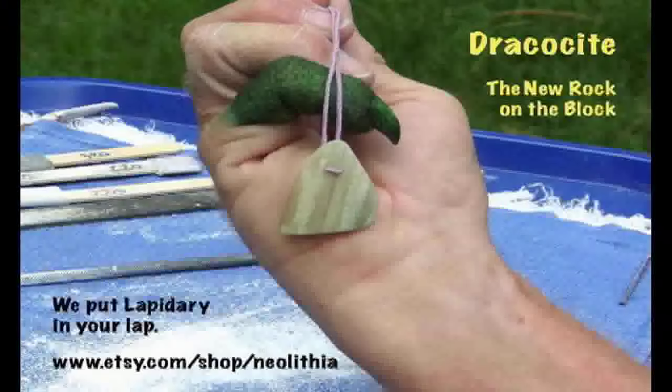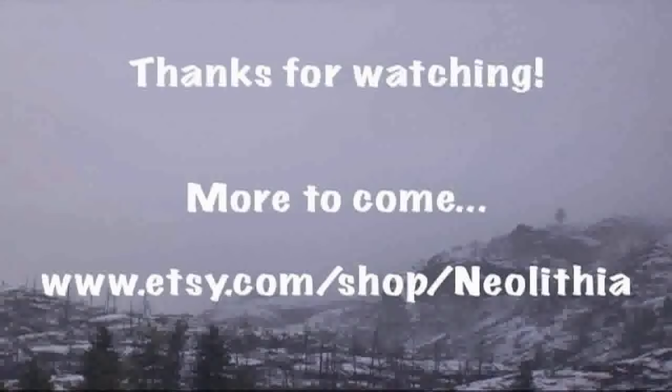Only available from neolithia at et.com. Come visit me, the Beastmaster, and my partner Cricket. We're putting lapidary in your lap.